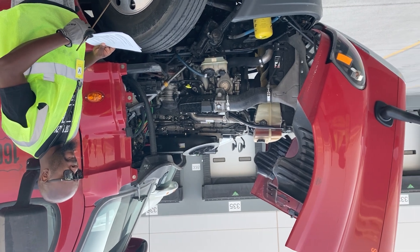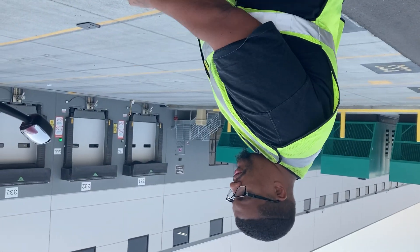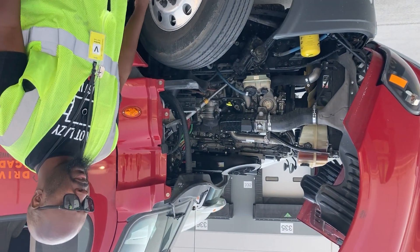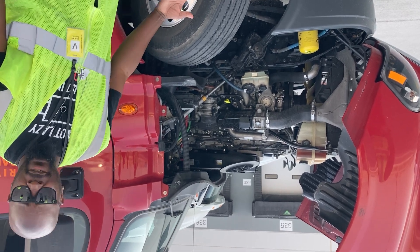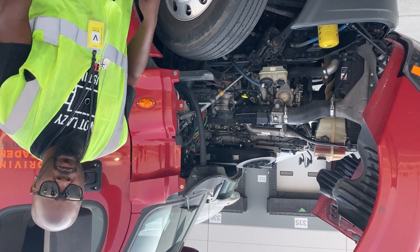If it was a clear hub seal, you would just check to make sure the oil level is up and go from there. That saves us some time as well. I'm going to stop it right there for the engine compartment.